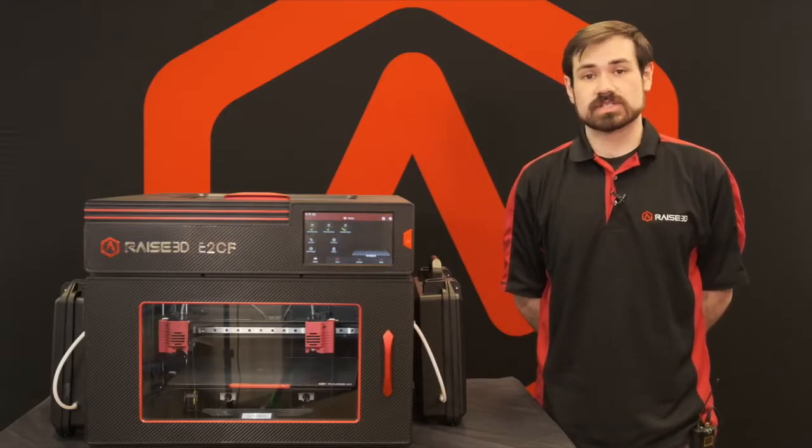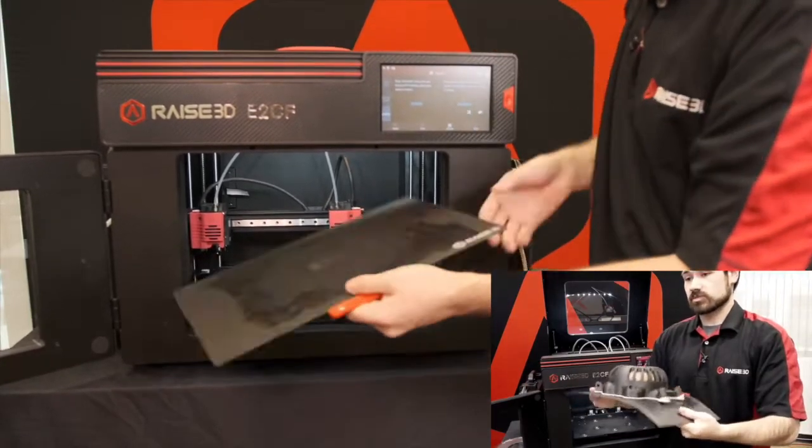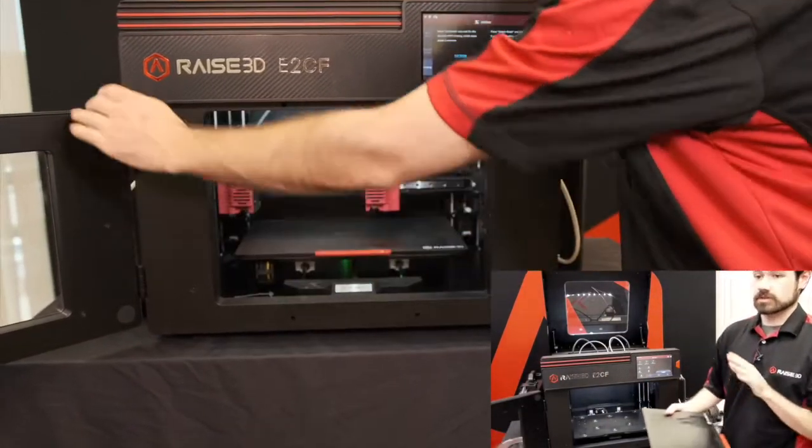The E2CF also features the same flexible build plate seen on the standard E2, allowing for quick removal of parts with a quick bend of the plate. It will then be rapidly reinstalled and probed to compensate across that flexible surface.